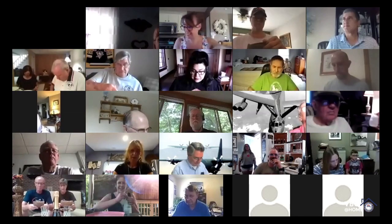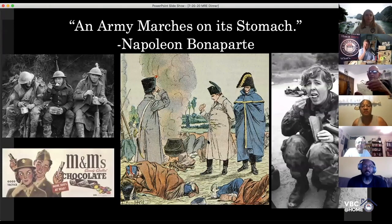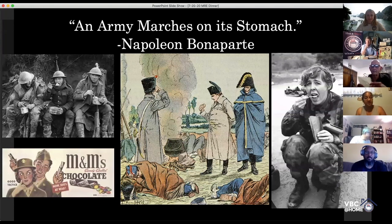Everybody open up their MREs. Unpackage it all. I have to say that eating sea rations is easier than doing all this. I watched the video — the demo one that young fellow was doing — and I'm thinking to myself, get that hell out of here. I thought I would just say a few words about the history of military rations because, after all, an army marches on its stomach — that is the famous quotation attributed to Napoleon Bonaparte, also attributed to Caesar and every other military leader of the past thousand years.